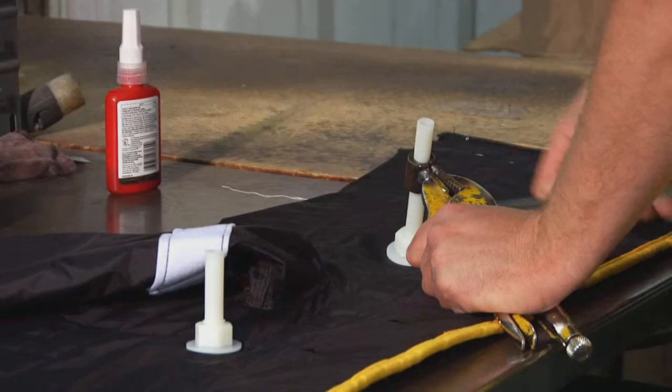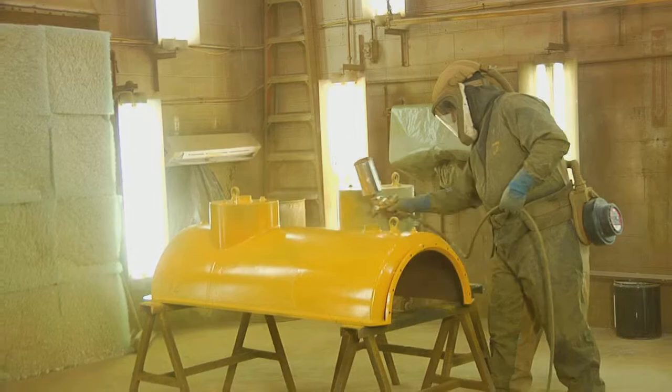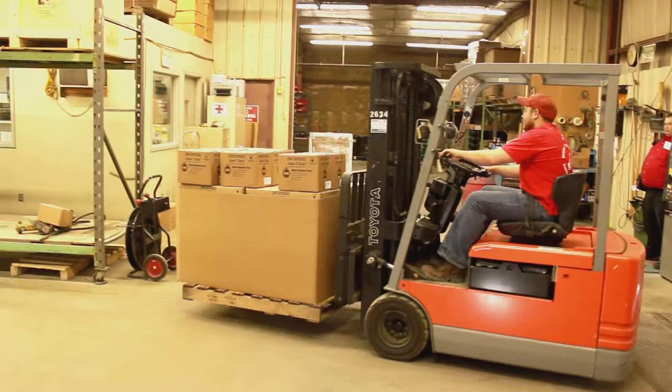If a custom repair is necessary, drawings are sent to our fabrication department, where a custom retainer, or mold, is manufactured. And finally, the repair application is packaged and shipped for installation.